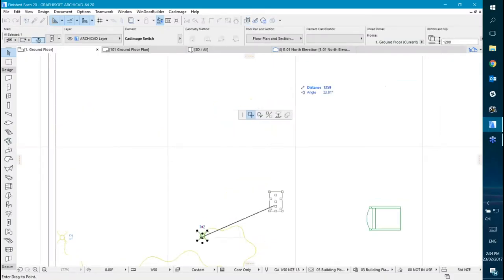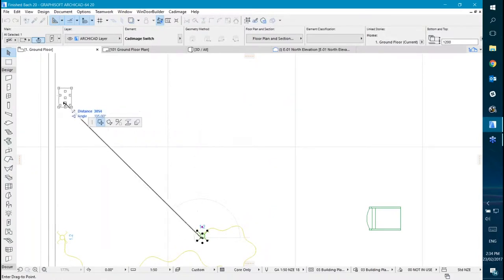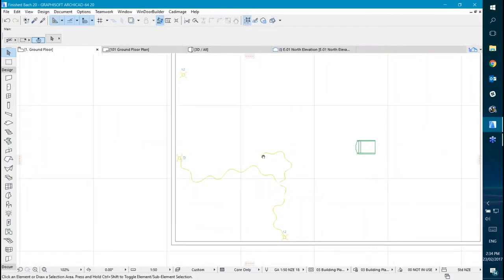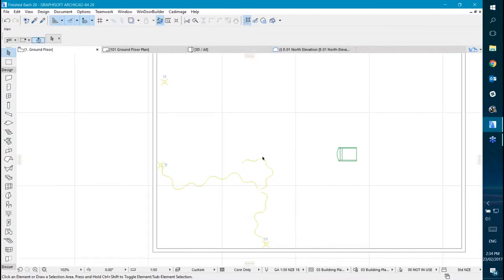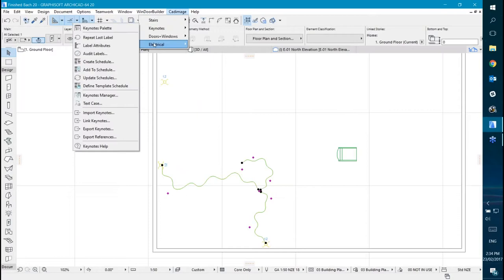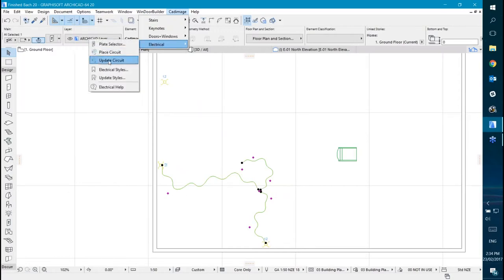If we want this switch to be up here, you've got the problem that you have to redraw your circuit. How this works is that you select the wiring, go to the electrical menu again and choose update circuit.